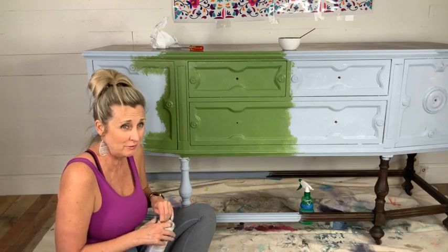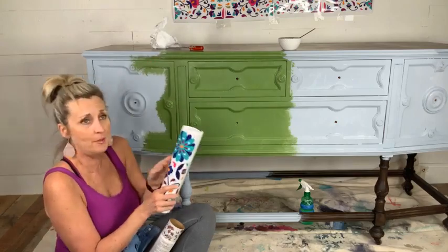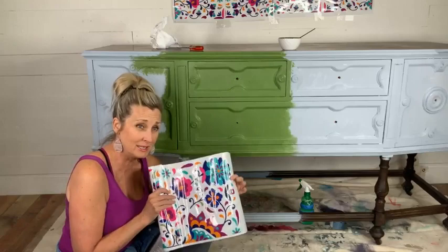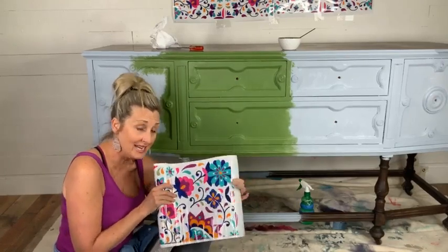It kind of does look like the retro avocado green refrigerators — what do y'all think? There is a transfer up at the wall that I'm going to use. This is one of the new design transfers by Dixie Belle that is available on my link as of today, and I put a link at the top of this video.